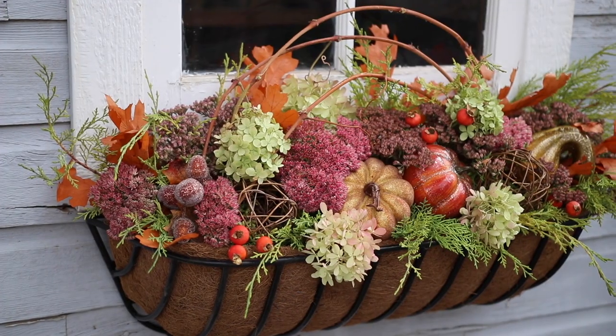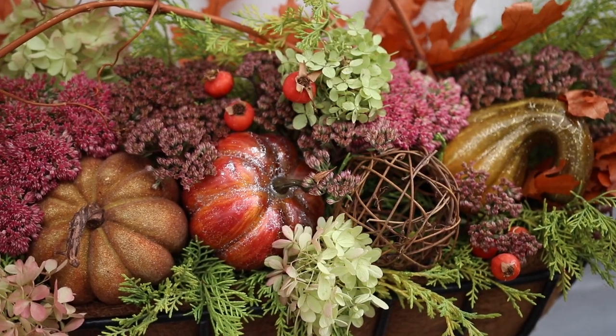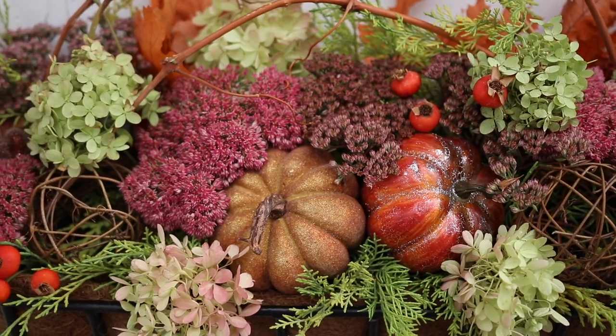Today I want to show you how you can create a no-maintenance window box for fall, because sometimes by this time of year we just need a break. I'm going to be using mostly natural cuttings from my garden plus a few things from the craft store.